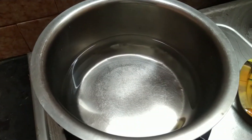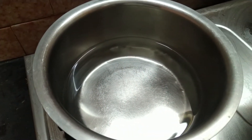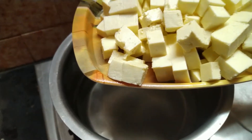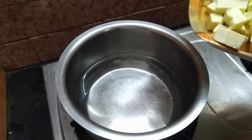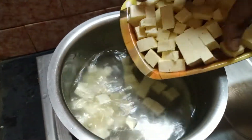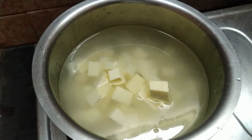Put it in a mix jar. It will be a bit soft. We will put it in the water. This is 4 grams. Put the water in the grinder and grind for 2 minutes.